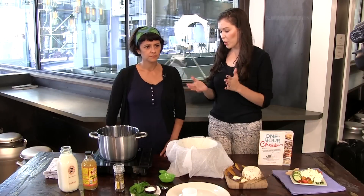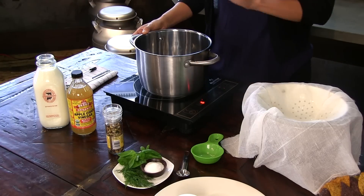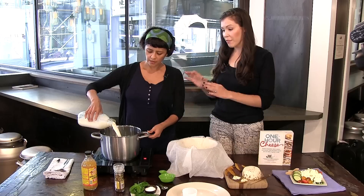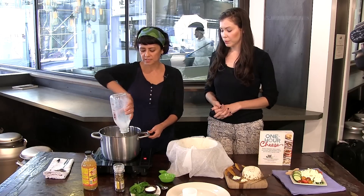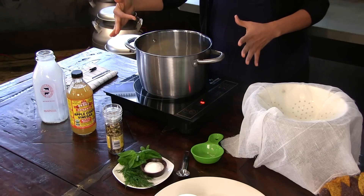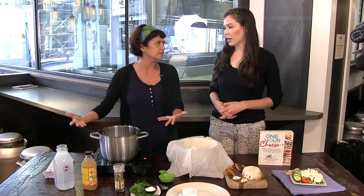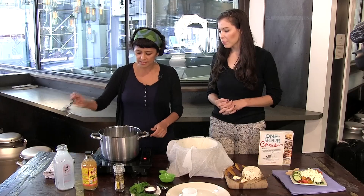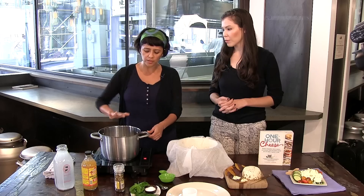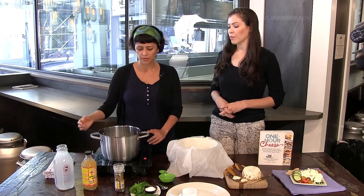So we've got all of our ingredients here. We have our nice stainless steel pot. We're going to turn on the heat to about medium to medium-high. Then we're going to put in a quart of whole milk. It's really important to have whole milk here — with fresh cheeses, you want it to be creamy and delicious. We're going to heat this up to a nice simmer. If you don't have a thermometer, what you're looking for is foam all over the top, lots of steam and bubbles around the edges. But if you do have a thermometer, 185 degrees Fahrenheit is what we're looking for.